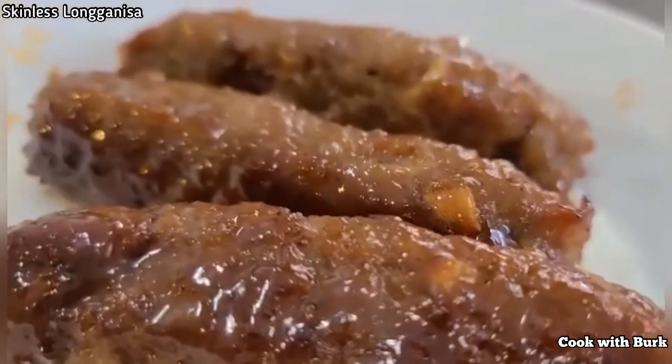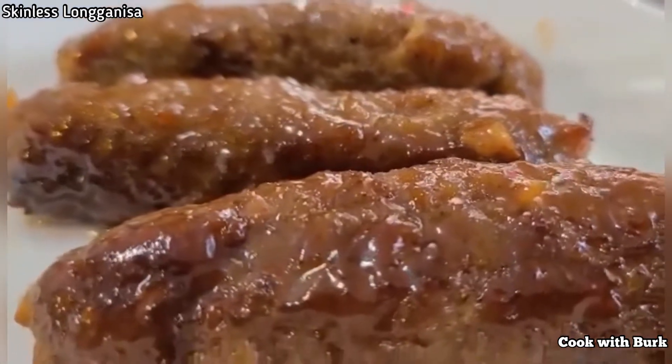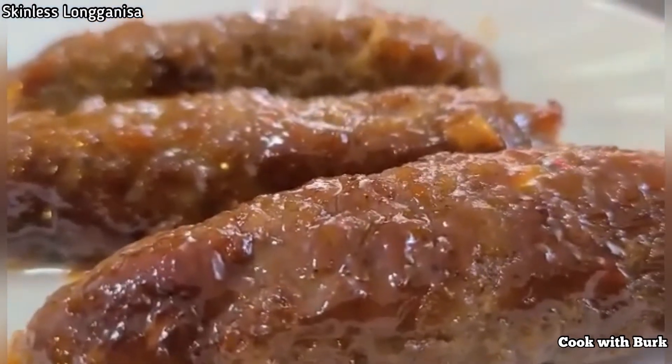Welcome to my channel. On today's episode, I'm going to show you how to cook homemade skinless longaniza. If you are new to my channel, don't forget to hit like and subscribe.